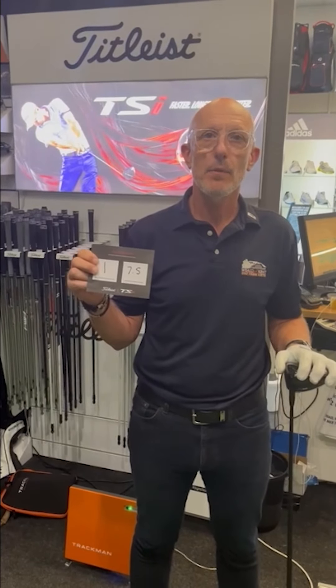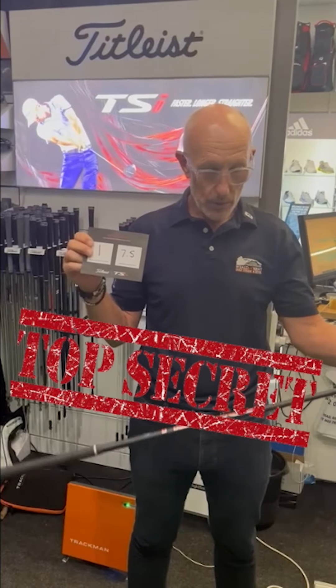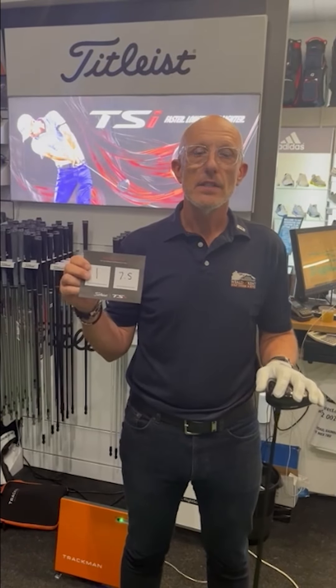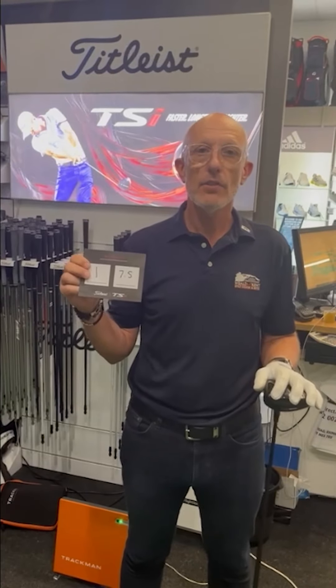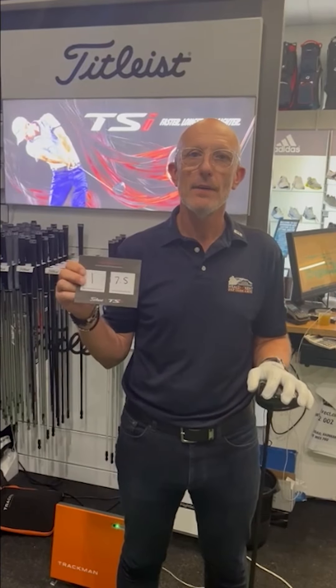By going up one degree in loft and changing the shaft to the new one coming from Titleist in the next few months, I've gained seven and a half yards in distance over my current driver. And more importantly, my dispersion has come down, so I'm going to be hitting more fairways.